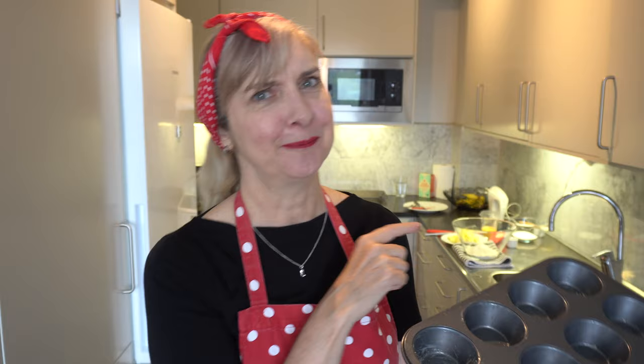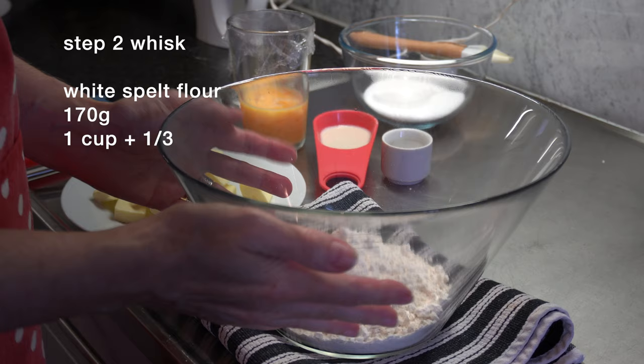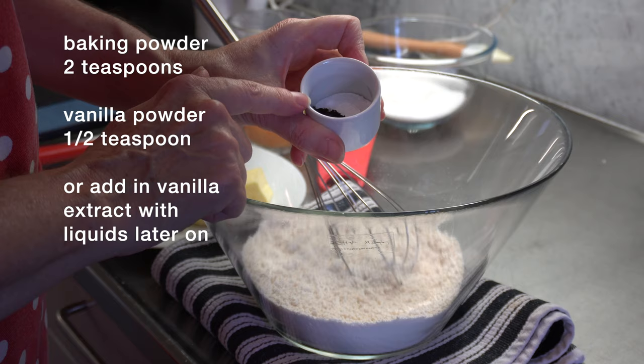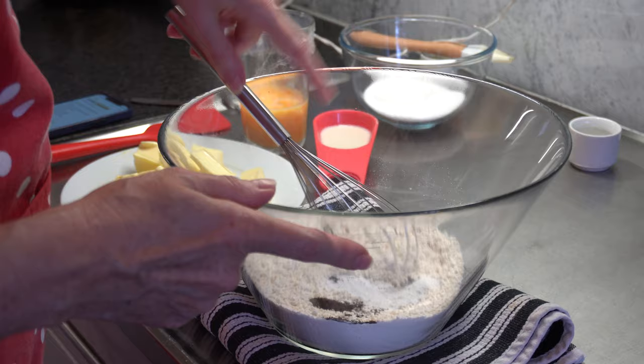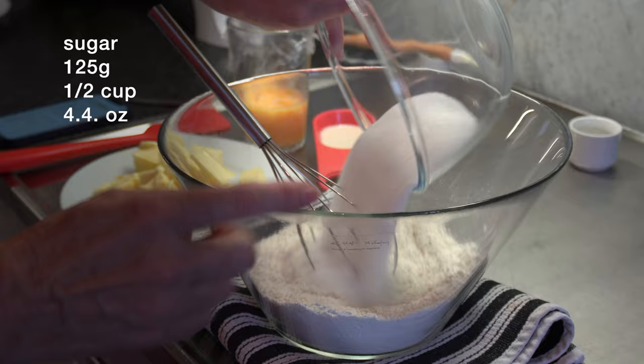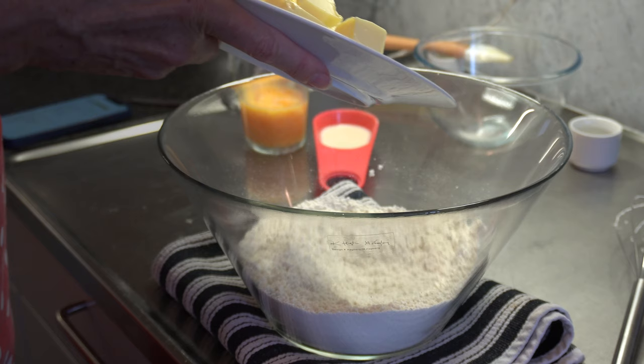Now we're going to jump over to the bench and start mixing everything. I've got you zoomed in here so you can see what I'm doing. In my large bowl I've got 170 grams of white spelt flour, and into that I'm going to add 2 teaspoons of baking powder and half a teaspoon of vanilla powder. It's really hard to buy vanilla extract here, so if you wanted to add vanilla extract, add that in later with the wet ingredients. Then I've got 125 grams of sugar — it's also hard to buy caster sugar here, so that's just regular white sugar. Whisk that all together.